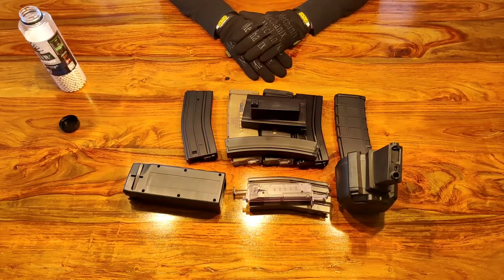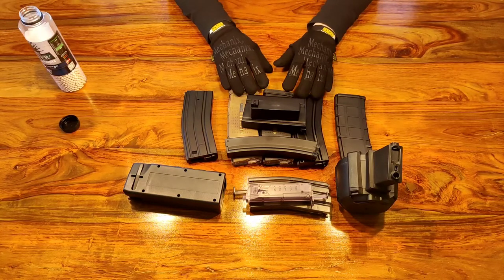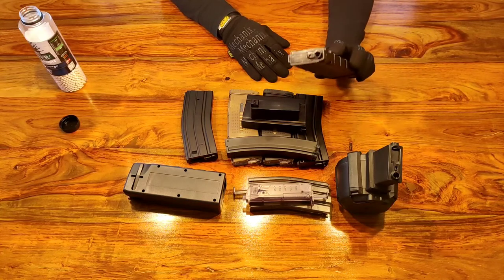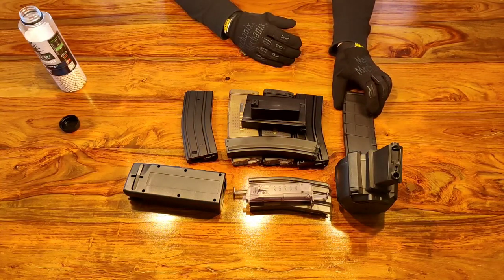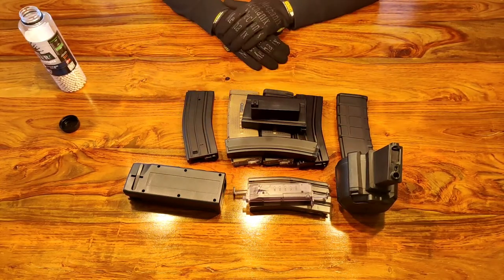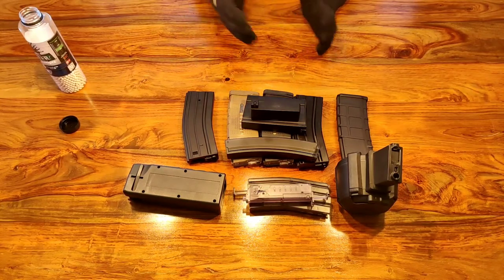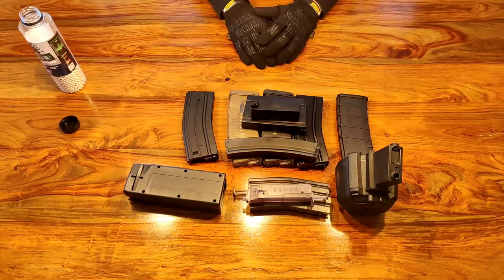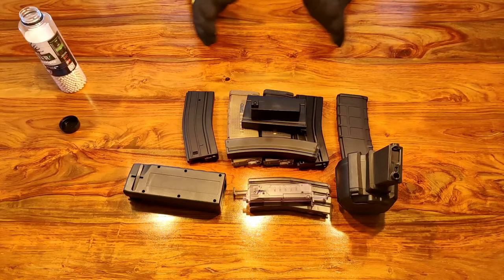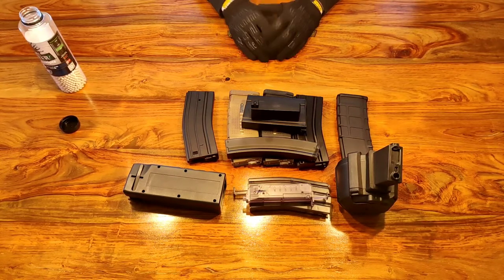Mid caps are affordable and come in lots of different designs, but you'll need more of them depending on how trigger happy you are. Low capacity is more for realism - same advantages as a mid cap except it doesn't hold as many BBs, and you'll need to change quite regularly. The major difference is 30 rounds, 120 rounds, 300 rounds. I hope you found that interesting. If you're new to the game, I hope it's cleared up terminology like speed loaders, high caps, mid caps, low caps, and drum magazines. Drop me a comment if you have any questions, and subscribe to my channel - new video every Sunday. Hope to see you in the next one.